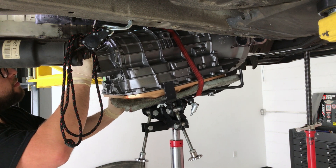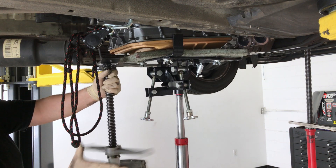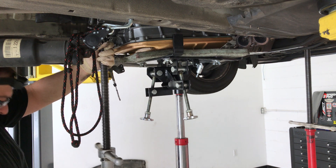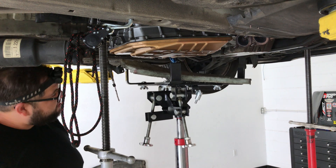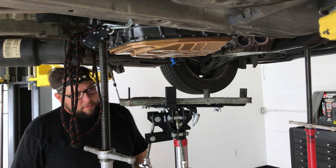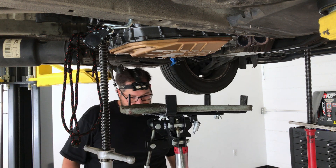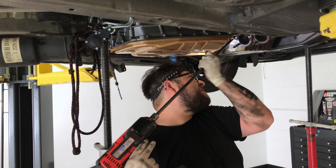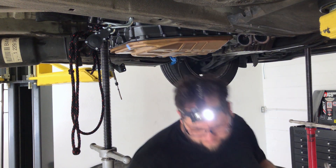Enough tech talk for the moment. Let's just enjoy this satisfying footage. The fastening bolts are installed and the shifting linkage connected and adjusted.